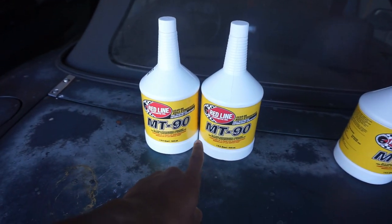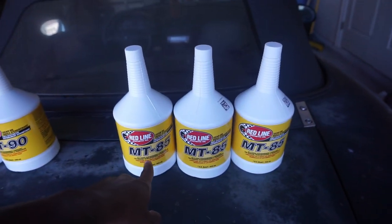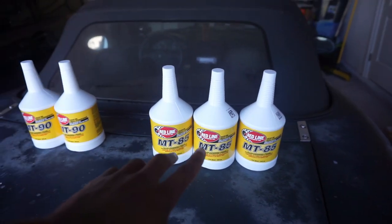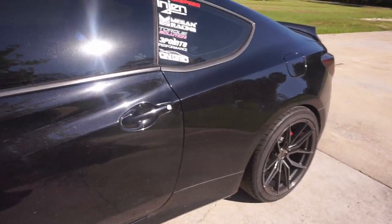I have the Redline MT90 that goes in the diff — I actually only need one and a half quarts so I have two. It's recommended to use two and a half quarts of the MT85 for the transmission. We're gonna be doing the diff fluid and transmission fluid. I also need to go to AutoZone because I need more oil and a filter. I have the brake fluid in the garage. Let me go ahead and start this thing up, move it to the shade, and then head to AutoZone once I start draining the oil.